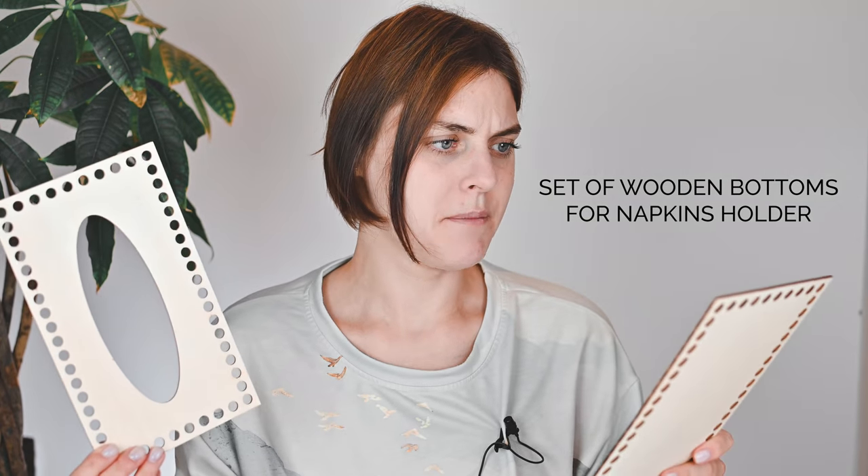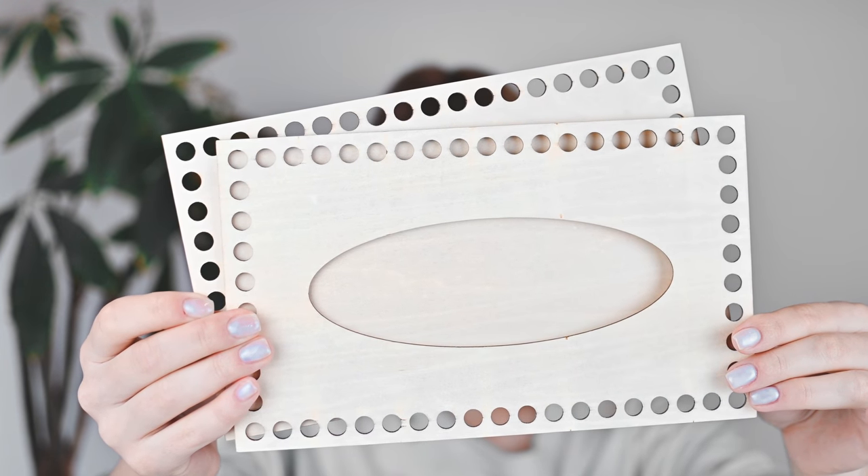Moving on to the next haul — of course it's a wooden bottom. You asked me about this wooden bottom. It's a set, and I think it's quite expensive on Aliexpress; in my opinion all wooden bottoms are expensive. It costs around ten euros or so. I like this bottom because it has a good size of holes, and I'll use it for my future napkin holder. I recommend these bottoms.